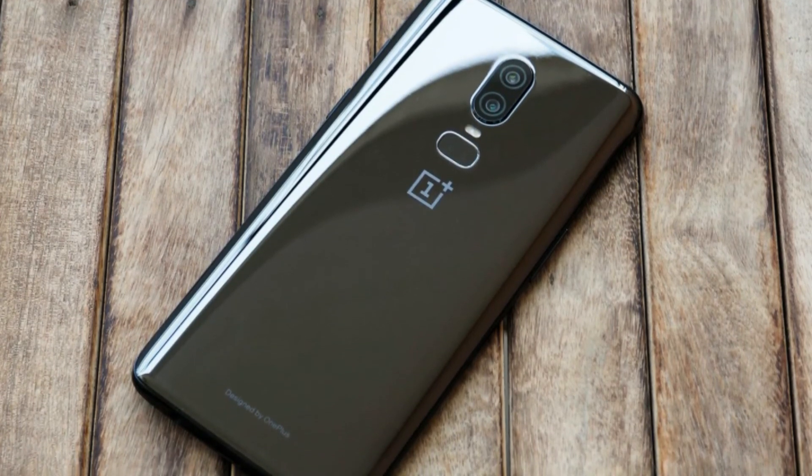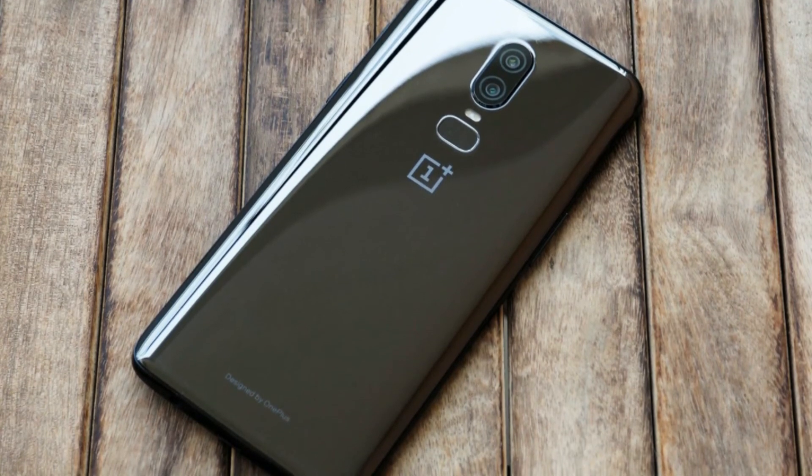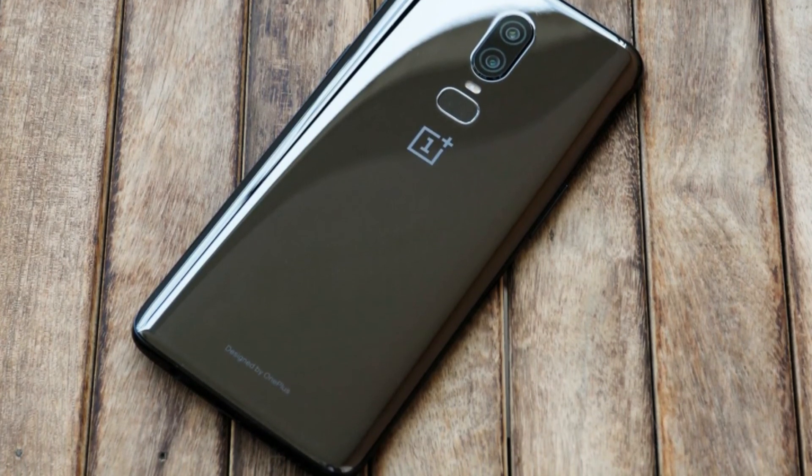Do you agree with OnePlus's decision to not put wireless charging on the OnePlus 6? Comment down your thoughts in the comment section below, and I'll catch you guys in the next one.